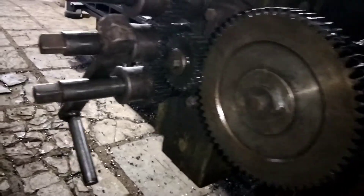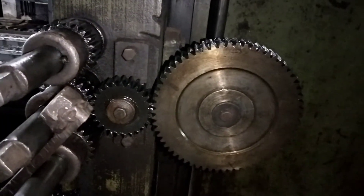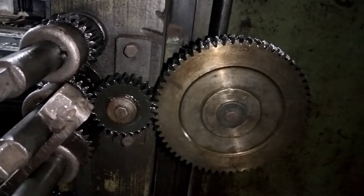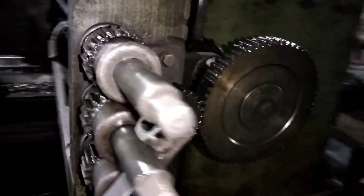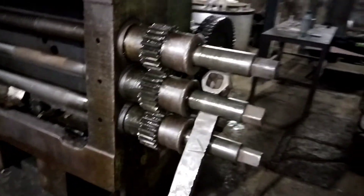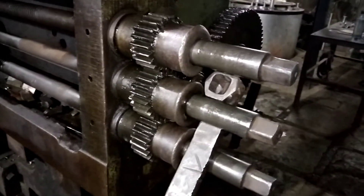This gear is connected to the lead screw. You can see this lead screw — through this gear the motion is transmitted to the lead screw. The lead screw has two ends, and on this lead screw the tool head is mounted.